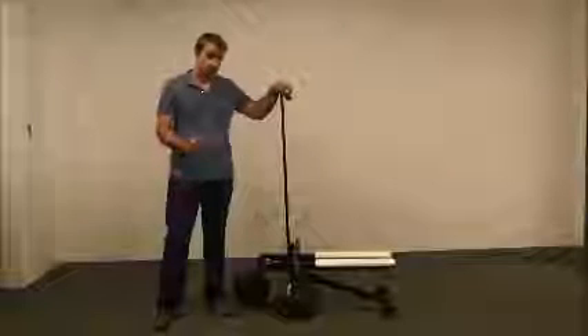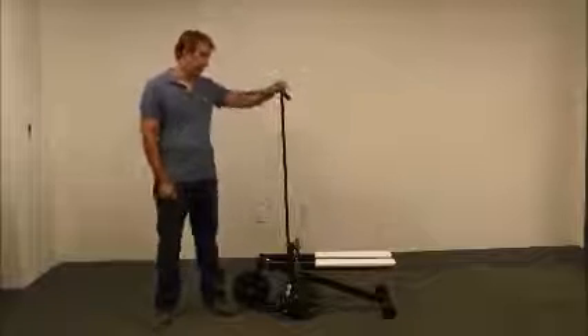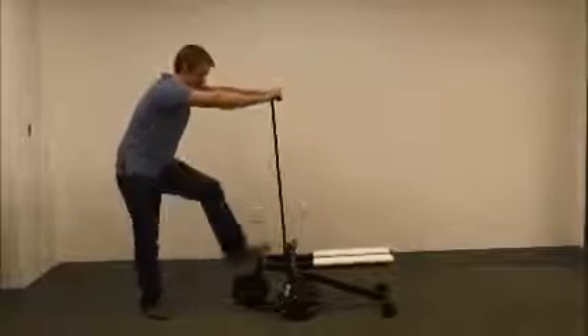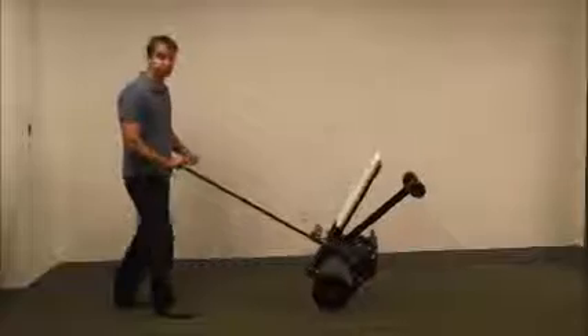There are two ways of moving your Saji — two very easy ways. Take your hands, put them on the handle, pick it up and move it around.